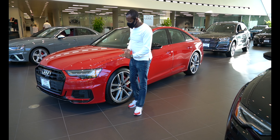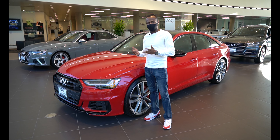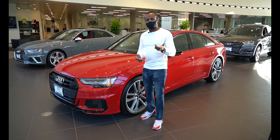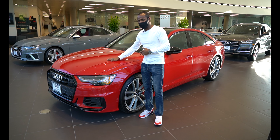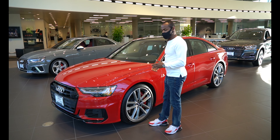Going over to the side of the car, this car has 21-inch titanium rims and adaptive suspension as well. For the engine, this car has 444 horsepower at 443 pound-feet of torque, goes from zero to 60 in 4.4 seconds. It's a turbocharged V6 engine with all-wheel drive as well.